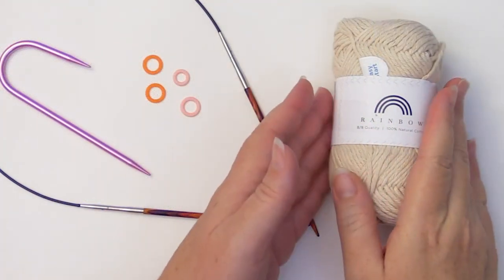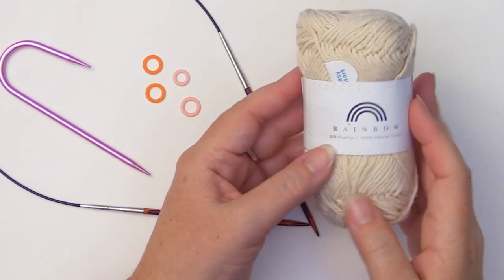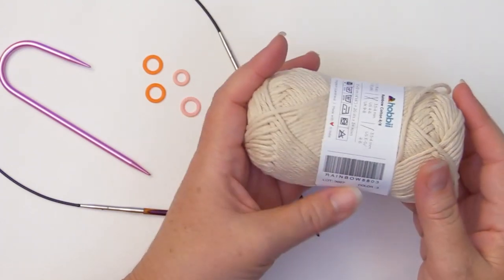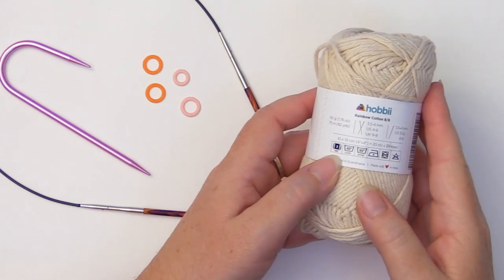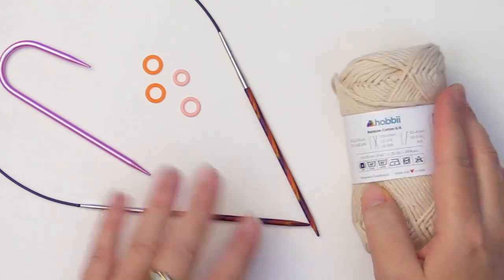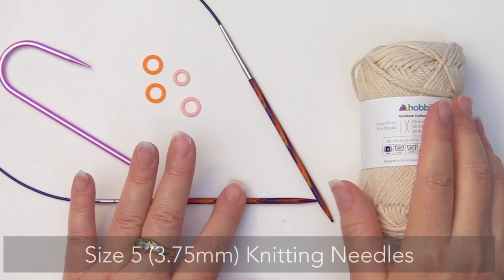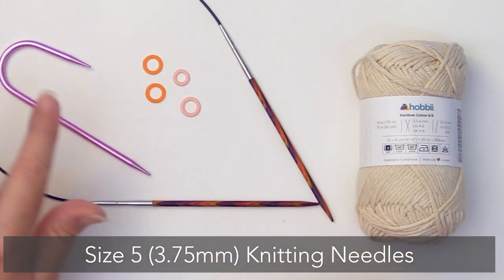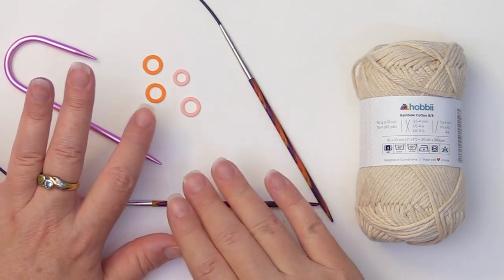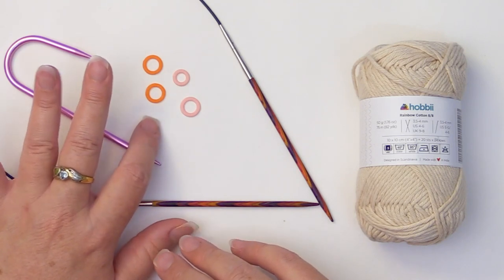For this project, I'm using the Hobby Rainbow 100% Natural Cotton 8x8 yarn. This is a little bit lighter than some of the stuff that we get here in the States, so this actually comes in at a number three lightweight rather than a worsted weight. Because of that, we're going to use a little bit smaller needles — a size 5, 3.75 millimeter. You'll also need a cable needle and stitch markers. I highly recommend using at least two, but four will help you keep track of your repeats.